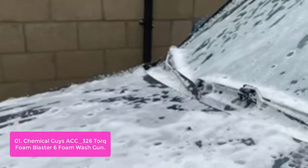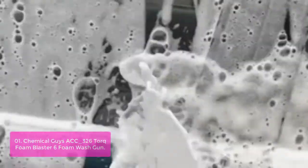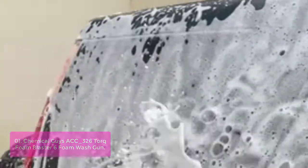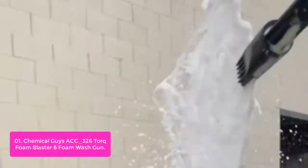List number 1: Chemical Guys ACC 326 Torque Foam Blaster 6 Foam Wash Gun. The ACC 326 Torque Foam Blaster is a professional car wash foam gun that will turn your car washes into a foam bubble bath for your vehicle.